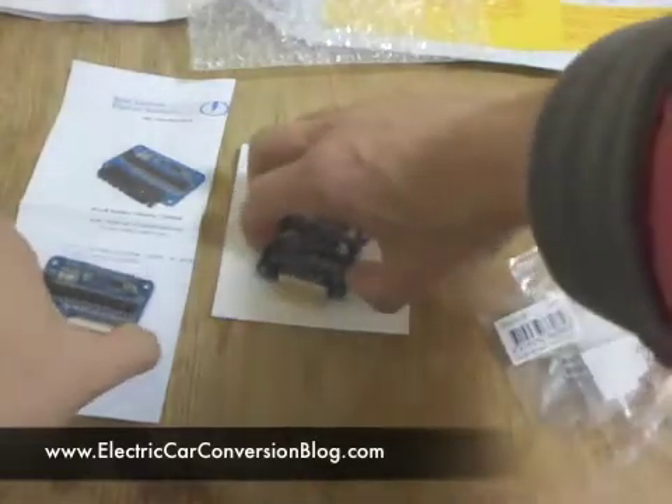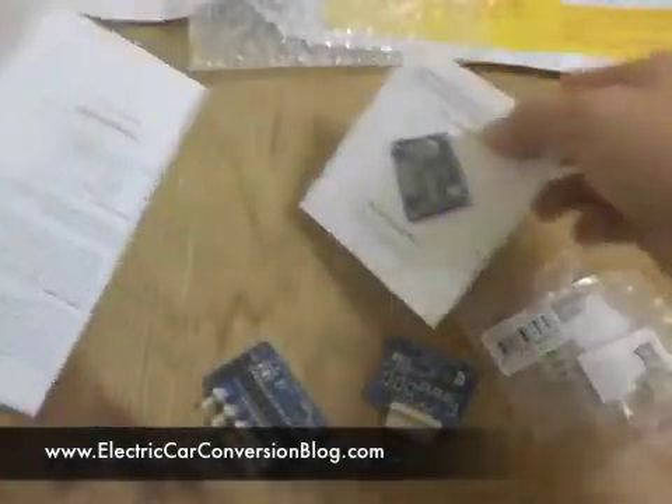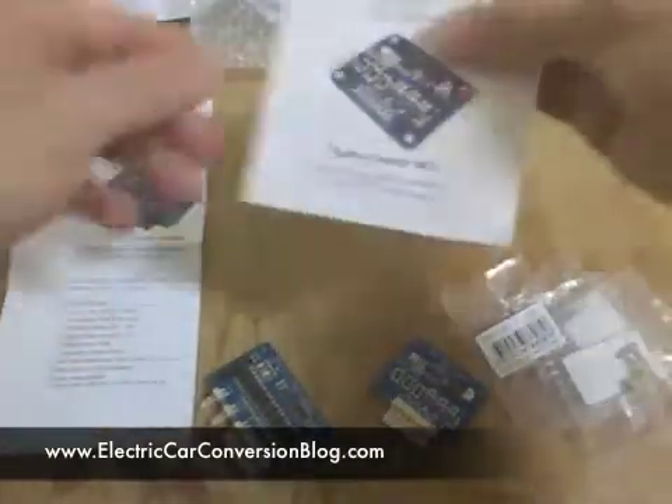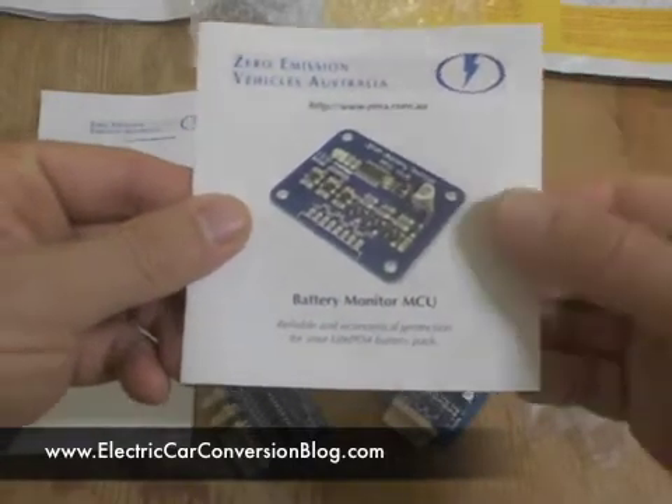Let's have a look at the documentation. The documentation for the 8-cell battery monitor module — that's what it looks like here. And the documentation for the battery monitor master control unit.